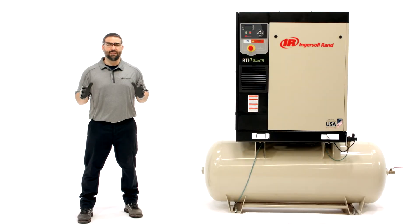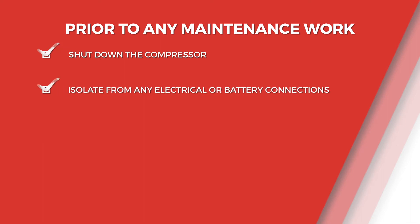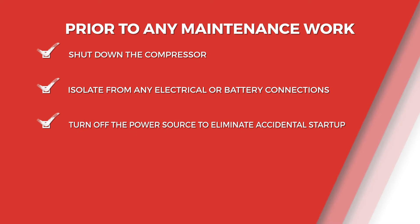Before we get started on the visual inspection and filter changes, let's cover the basics for what you need to do prior to attempting any maintenance work. Watch the full safety intro video for more details. First, shut down the compressor and isolate the machine from any electrical or battery connections. Turn off and lock out the power source to eliminate the risk of accidental startup.